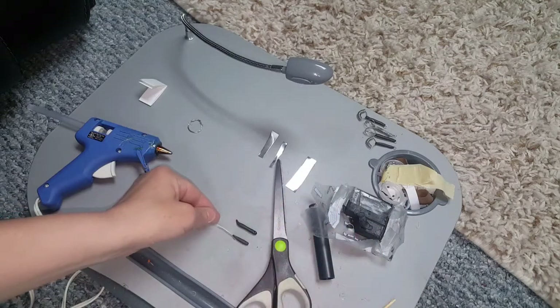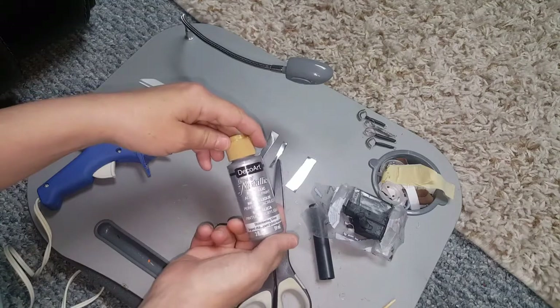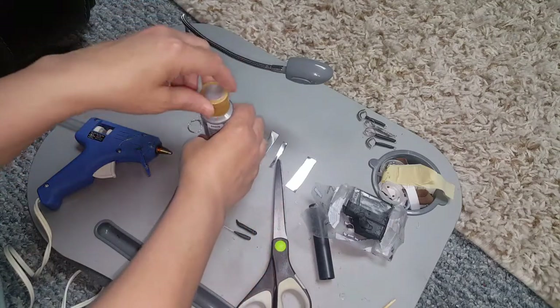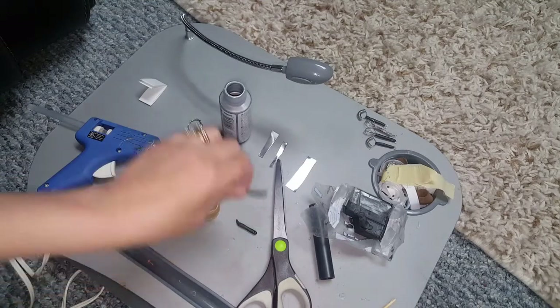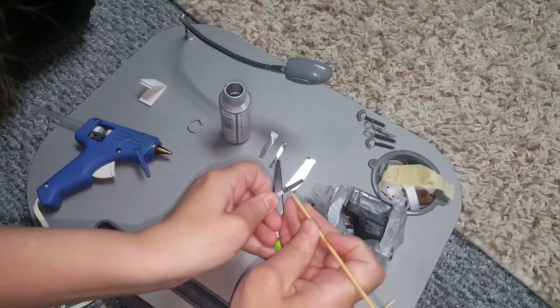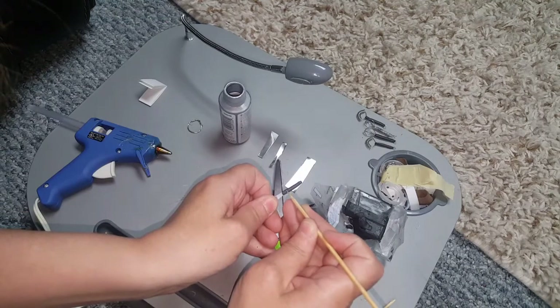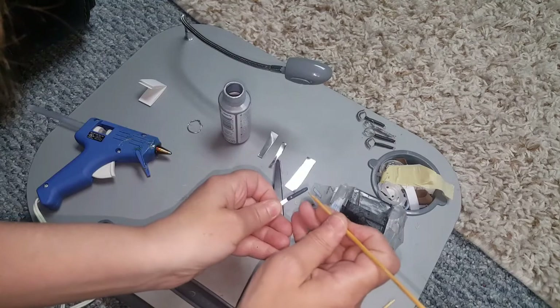Then you want to bake it. Once you've baked it, you want to get yourself some metallic paint, and you want to dip your toothpick or skewer right in there and go right into those holes.